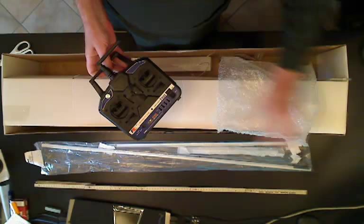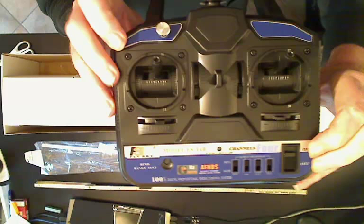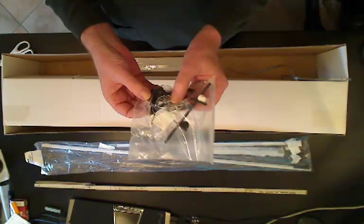What else have we got in here? Oh, that was the keel and bulb, etc. The radio is 2.4, which is not what was advertised — it was advertised as FM. And it's a 4-channel; I don't know if the receiver is. We'll get to that.